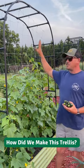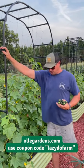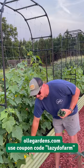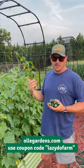If you want to give this a try, you can find this trellis netting on Amazon. And then this structure along with the raised beds at olliegardens.com. You can use the code LAZYDOGFARM to get 10% off.